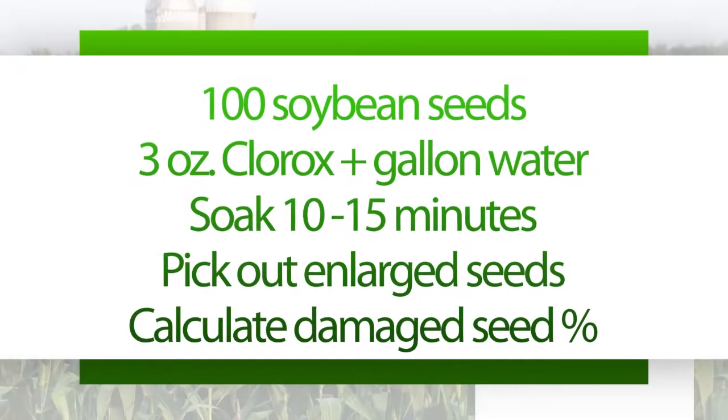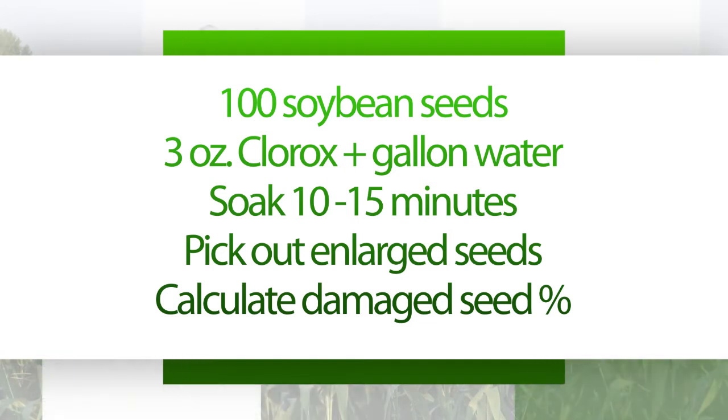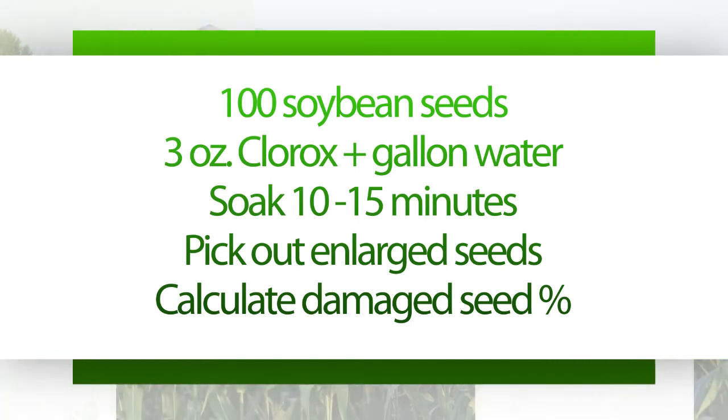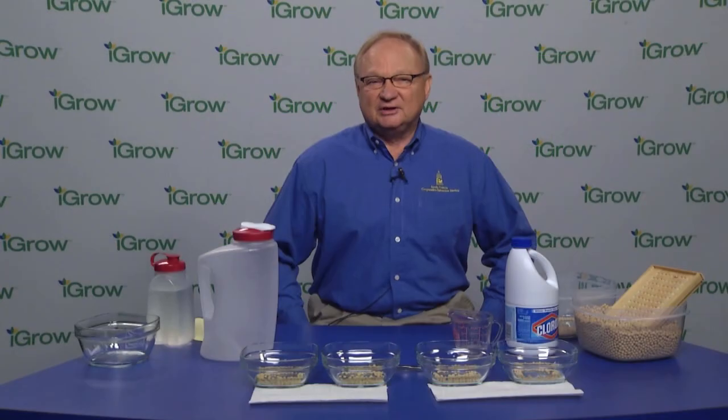This is called the Clorox soak test. This is not a germination test — this test will determine the quality of the seed coat of the soybean seed we're working with. The soybean seed coat is a very crucial part of the germination process, and many times during harvest there are situations that may lead to seed coat damage.